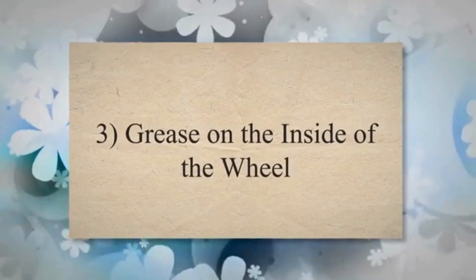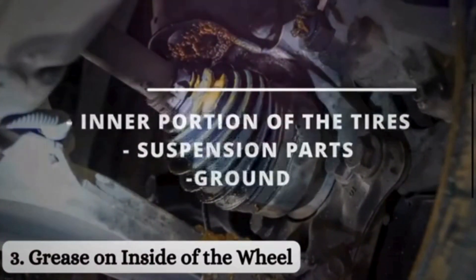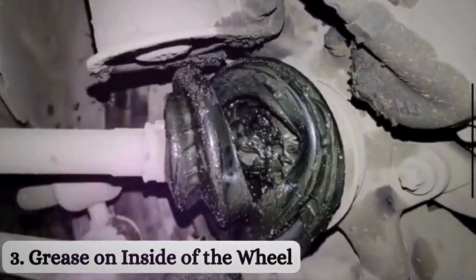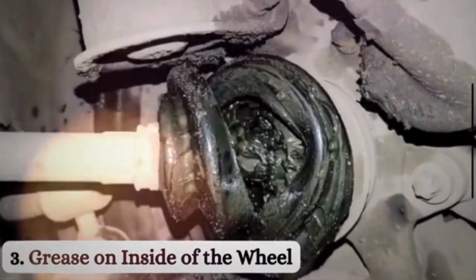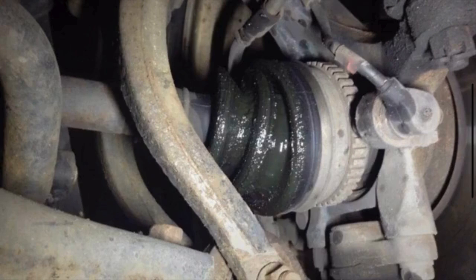Symptom 3: Grease on the inside of the wheel. Grease splattering on the inner portion of the tires, suspension parts, ground, or around the axle shaft is a visible sign of a damaged CV boot. If you notice grease on the inside of the wheel or around the axle shaft, it may indicate a CV joint problem.